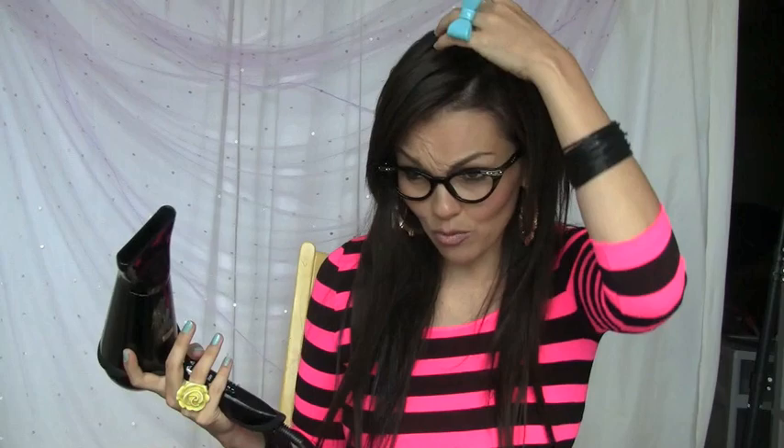It has three settings — for fine hair, normal hair, and thick hair — so you get the perfect adjusted temperature to dry your hair. It's got cool and hot buttons, and a low and high setting. This has so many cool things.